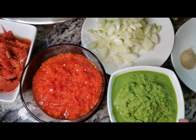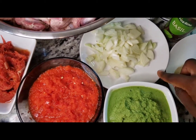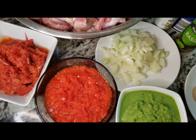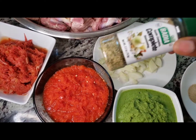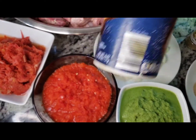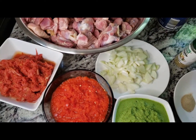Two blended bell peppers, garlic, ginger, and celery blended together. Onions, white pepper, black pepper, and Maggi. Some basil leaves, complete seasoning — complete seasoning is optional — and we have salt. I'm using iodized salt; you can use any salt of your choice.